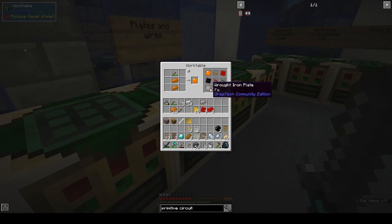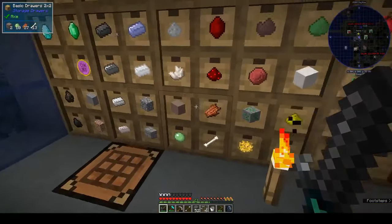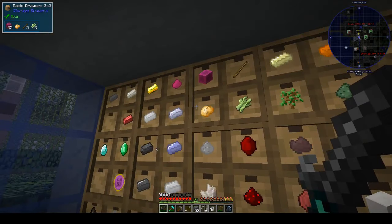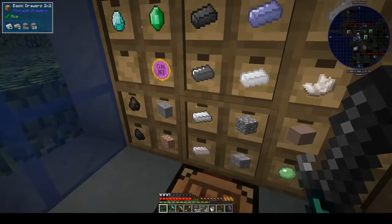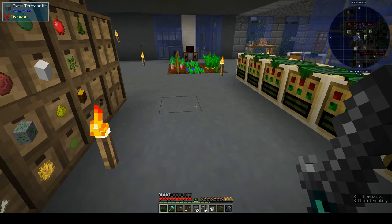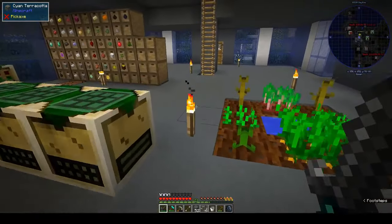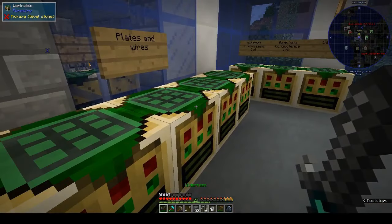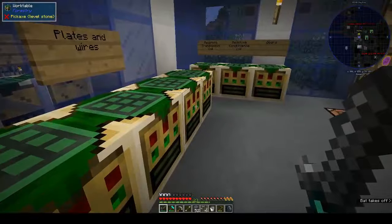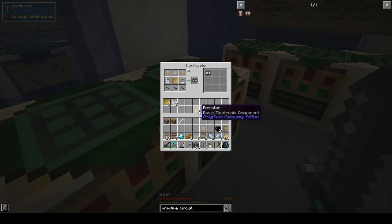We need a wrought iron plate - we need some more wrought iron. Not seeing any. Let's take this iron - yes it is - and turn it into raw iron, then come back around here. For the red alloy cables, let's put that there.